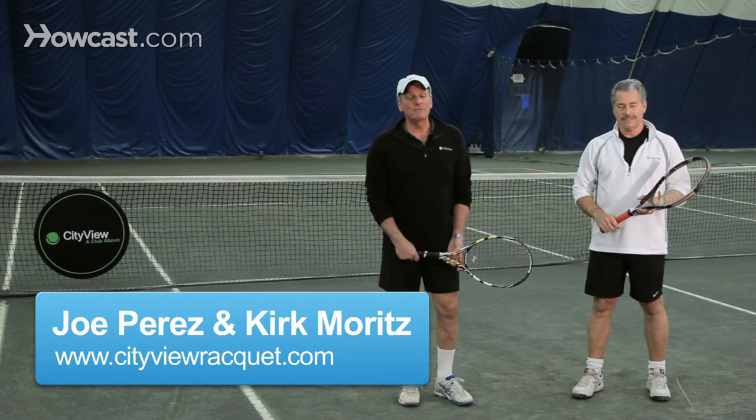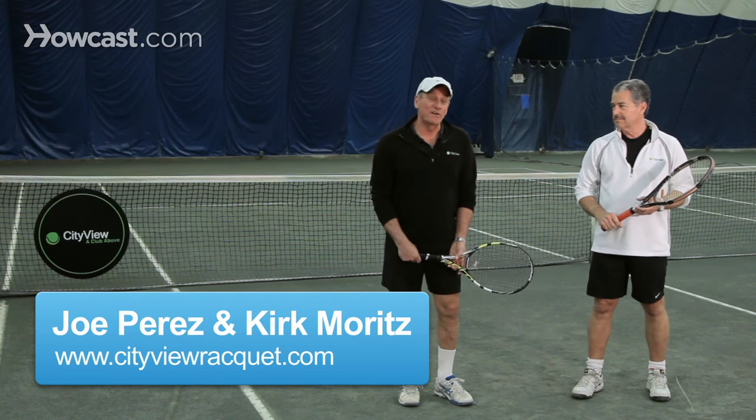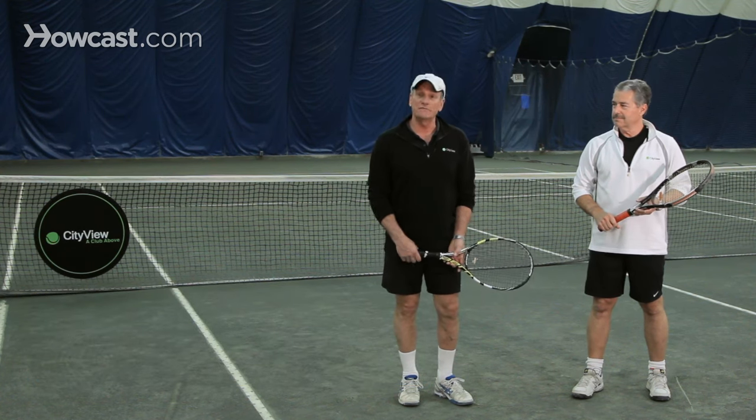Tennis grips. There are probably as many tennis grips as there are tennis players, but there are some basic and important ones that you have to use for particular shots.